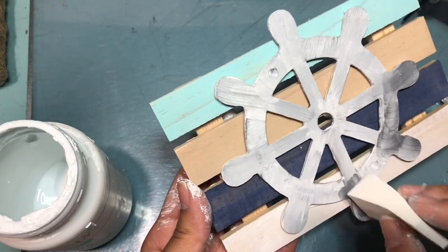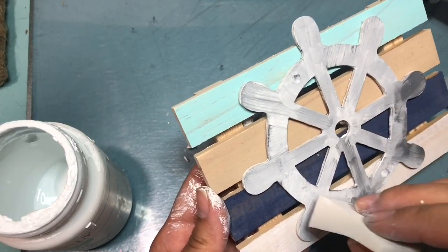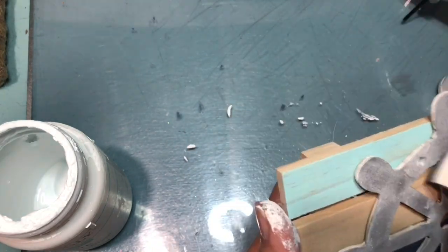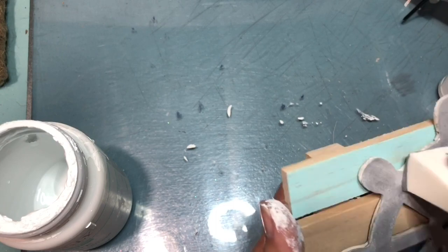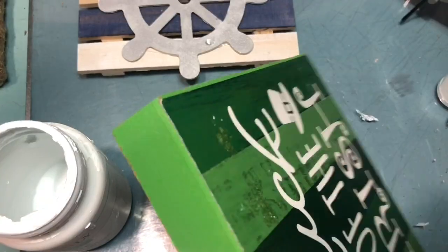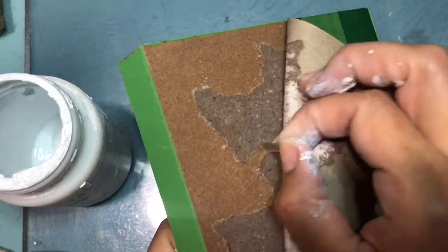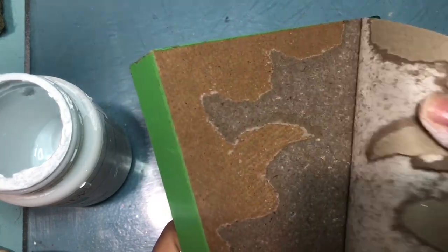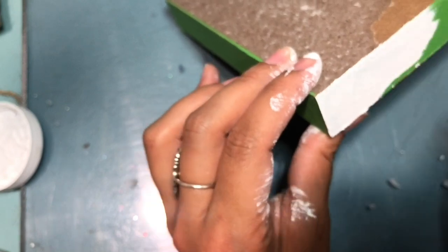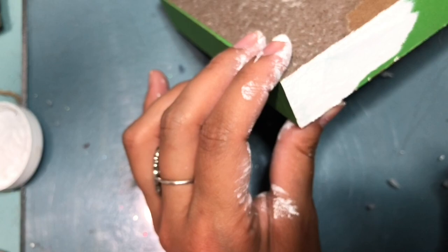After the two coats I still wasn't satisfied, so I grabbed a makeup sponge and went back in with the silver metallic paint using a sponging effect to make sure it was covered. Here I have a Saint Patrick's Day sign — I like to stock up on these because you can do so much with them. I'm going to peel off the paper on top, then go in with some white chalk paint and paint around the sign.